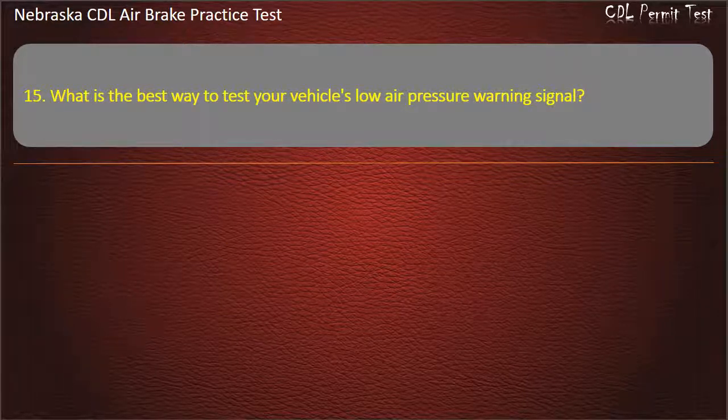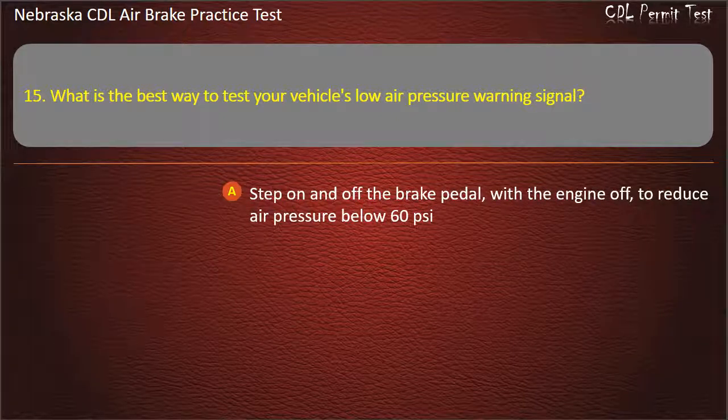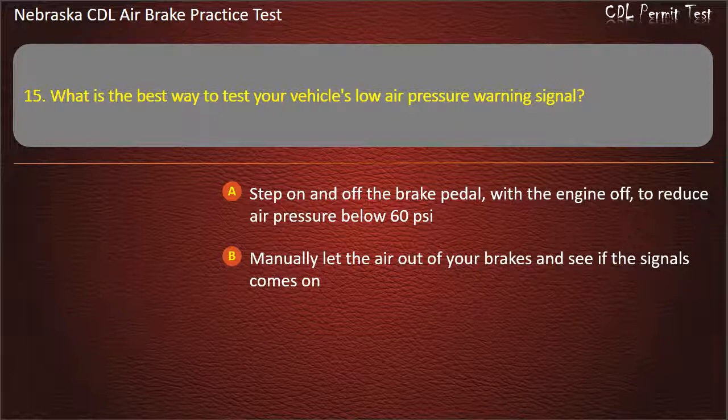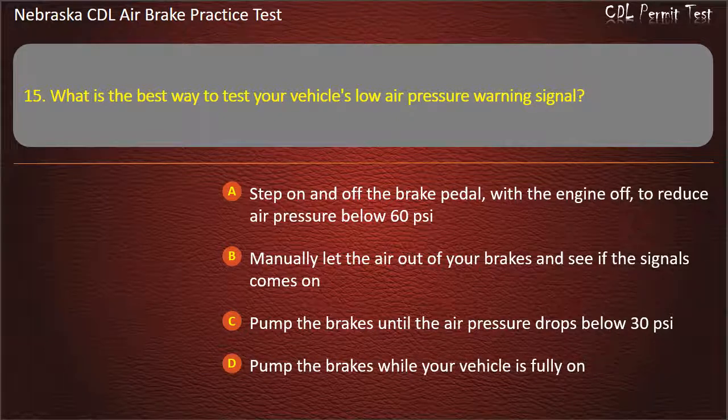Question 15. What is the best way to test your vehicle's low air pressure warning signal? Step on and off the brake pedal with the engine off to reduce air pressure below 60 pounds per square inch; Manually let the air out of your brakes and see if the signal comes on; Pump the brakes until the air pressure drops below 30 pounds per square inch. Answer: Step on and off the brake pedal with the engine off to reduce air pressure below 60 pounds per square inch.